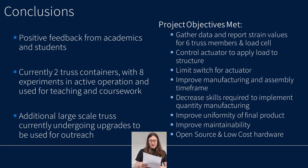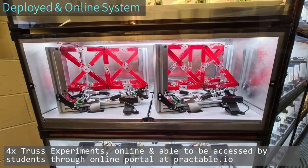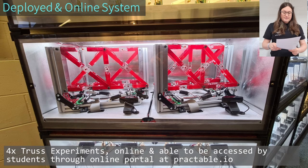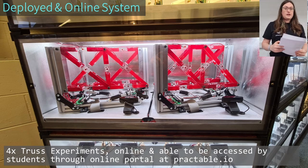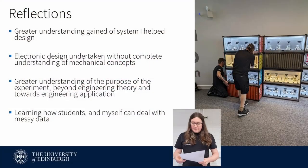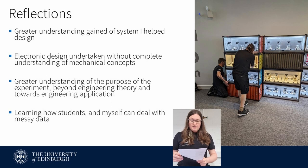This project met its goals of: gathering data and reporting strain values for up to six strain gauges and the load cell; controlling the actuator used to apply load to the structure; preventing equipment damage by implementing a limit switch; improved manufacturing and assembly timeframe; decreased skills required to implement quantity manufacturing; improved uniformity of the final product; improved maintainability; and it was implemented at low cost using open source hardware. This is a photo of four completed truss experiments online, ready for students to access them via the online portal at practable.io. This report is a retrospective on a project completed last year. It has enabled me to go much further into depth on this system than was initially achieved during the design process, which was undertaken with little knowledge of the underlying mechanics theory or operation of strain sensors. It has given me a better understanding of the purpose of experimentation within the teaching environment, and a greater understanding of the statistical tools required to make sense of noisy and misleading data.